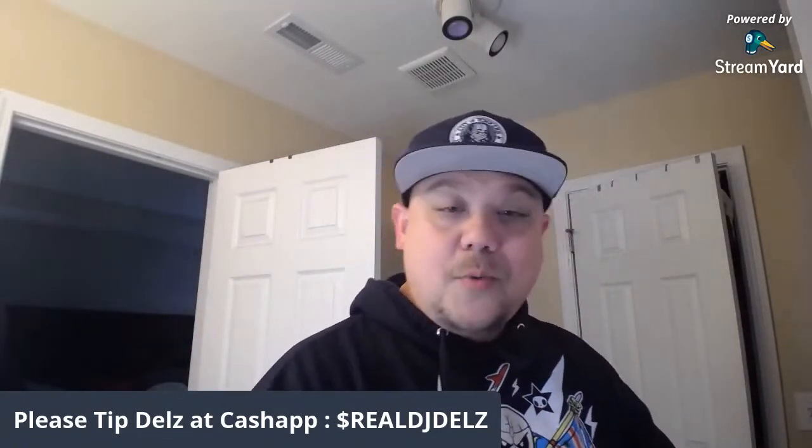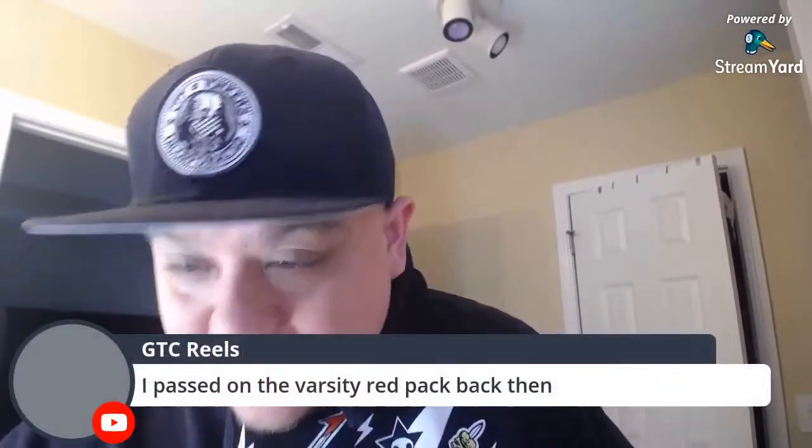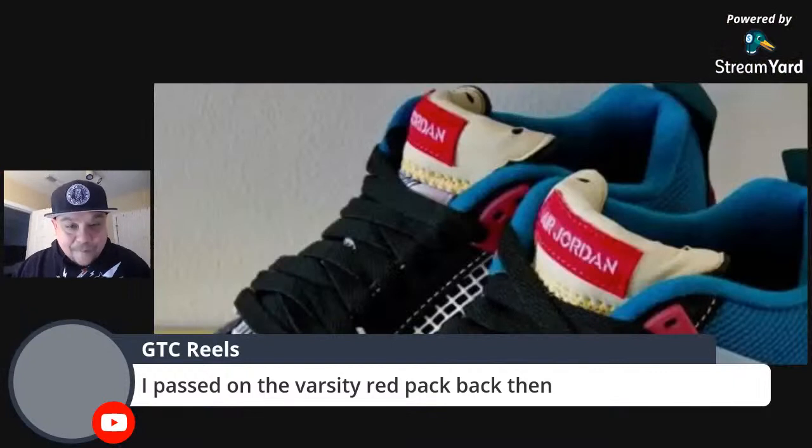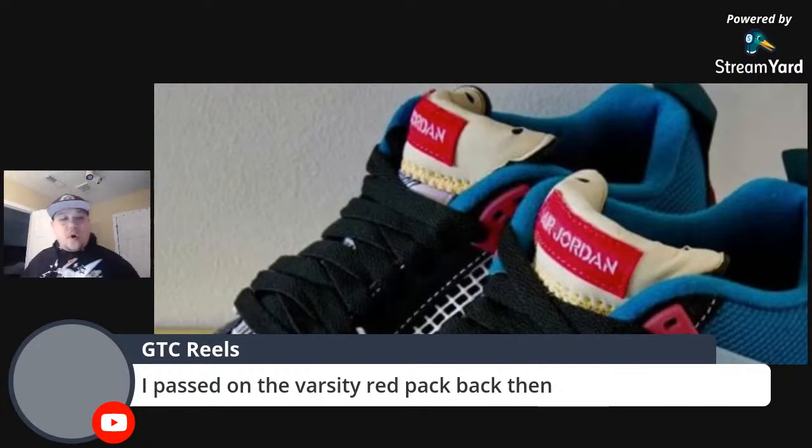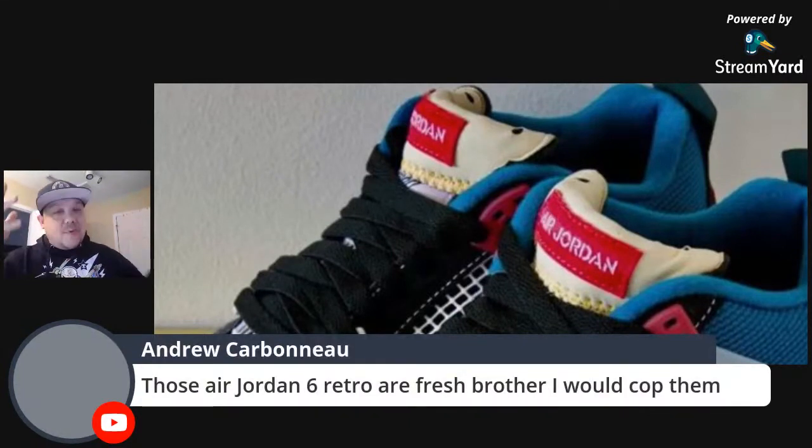If you love what I show you, hit that thumbs up — I need more thumbs ups, can we do better? Graham says he passed on the Varsity Red pack back then. This isn't the pack though, this is the individual shoe. They did release a pack but with the infrared, which wasn't as bright as when they retroed them again later on.